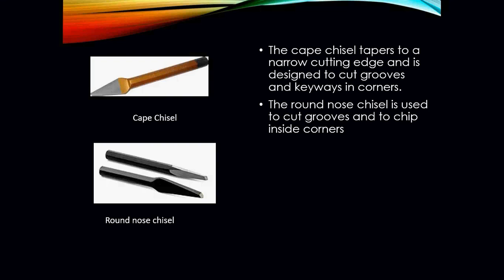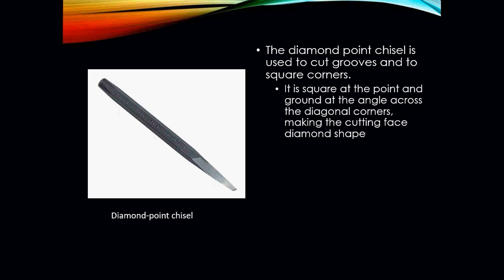The cape chisel is tapered to a narrow cutting edge and is designed to cut grooves, keyways, and corners. The round nose chisel is used to cut grooves and to chip inside corners. The diamond point chisel is used to cut grooves and to square corners — it is squared at the point and ground at an angle across the diagonal corners, making the cutting surface shaped like a diamond.